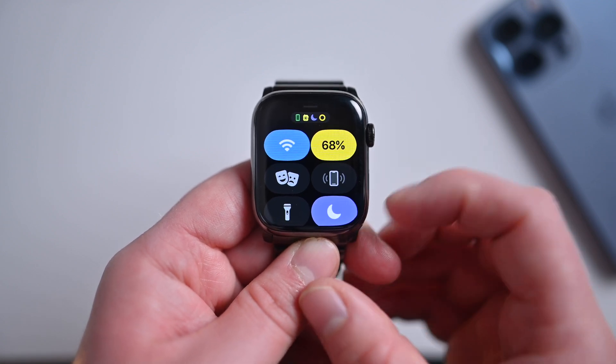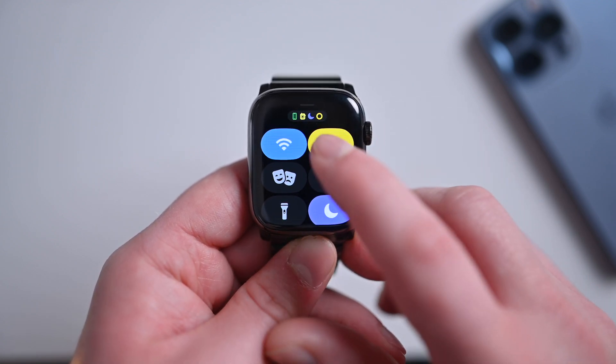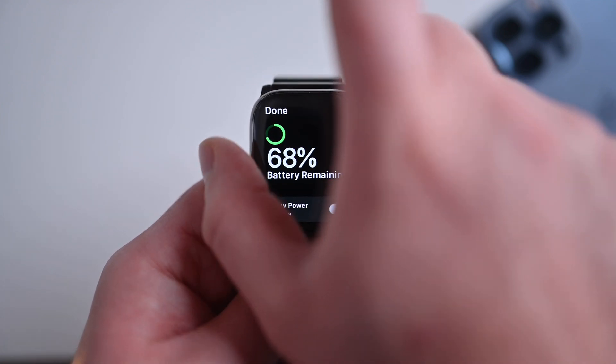Now you'll see I'm in low power mode based on that yellow indicator, and at any time I can tap on that again and turn low power mode off. With low power mode enabled, you'll be able to extend your battery life for up to 36 hours. Typical Apple Watch battery life is all-day battery life, but if you don't wear your Apple Watch to sleep and you stick it in low power mode, you could conceivably get multiple days of use on a single charge. This can be great for weekend trips and other times when you don't need a bunch of notifications and don't need the always-on display.